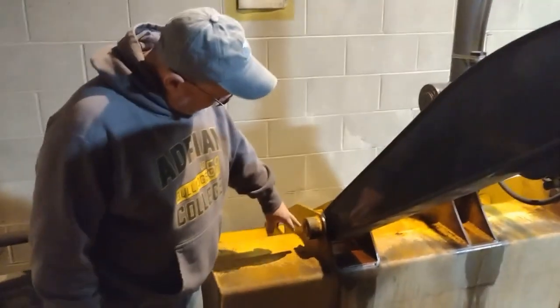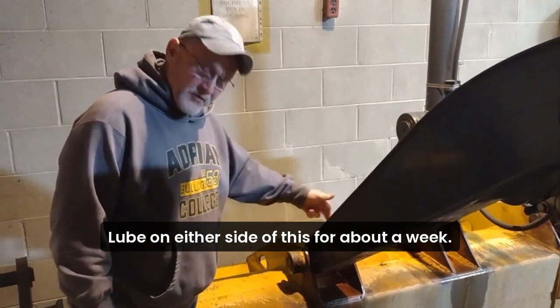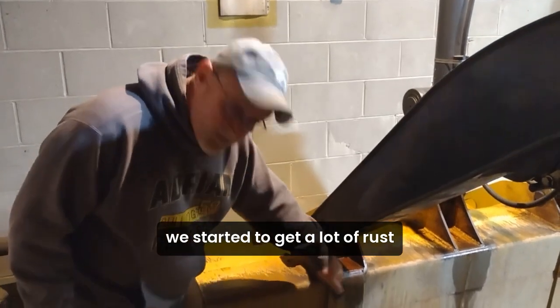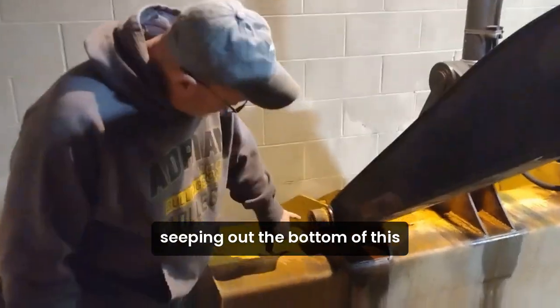It's been here seven years — this Zerk would not take grease. We started spraying the Infinity Loop on either side of this for about a week, maybe ten days. We started getting a lot of rust, and rust had just frozen, coming out of the bottom of this, seeping out of the bottom of this.